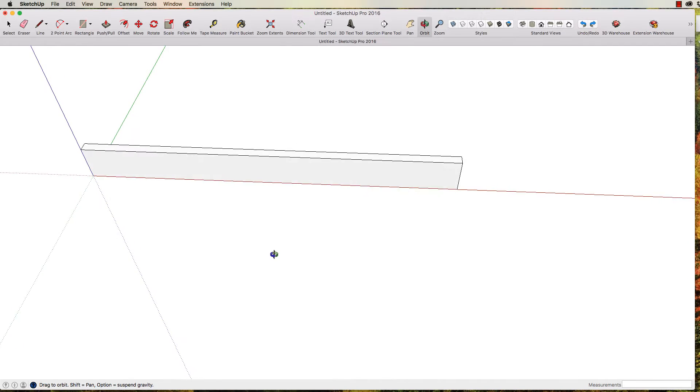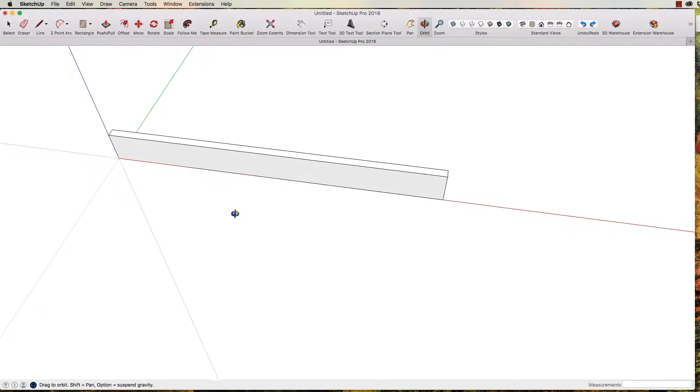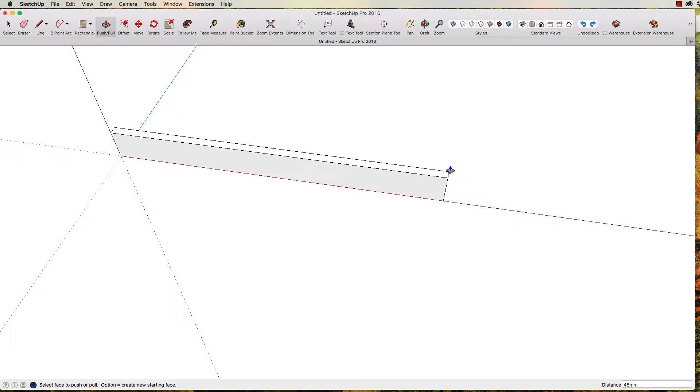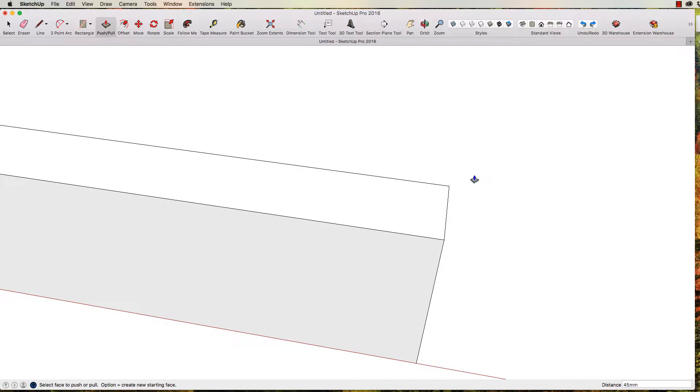So there is a very basic side — you could imagine that as one of the pieces of wood before you actually cut it. Now we're going to zoom in to a corner here by rolling my center mouse button. I'm going to choose my tape measure — the shortcut for that is T. I'm going to click on this edge and drag, and type the number 12.